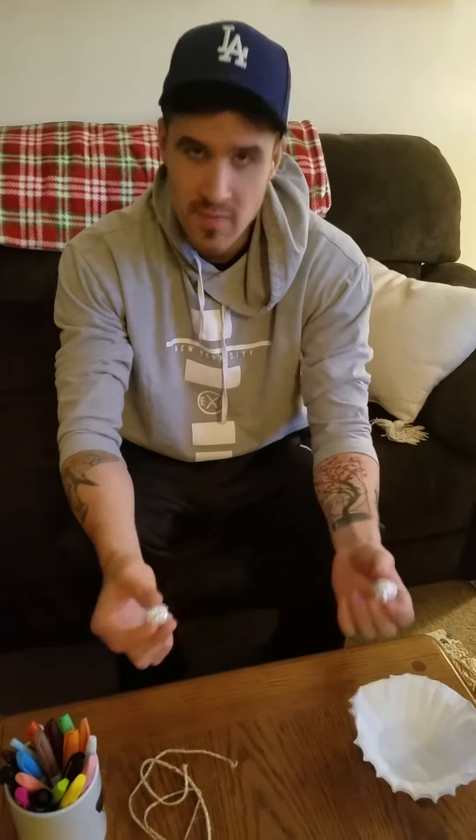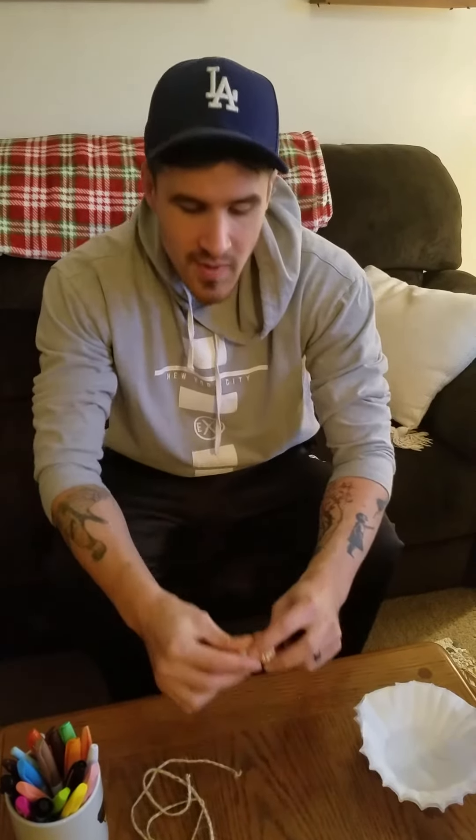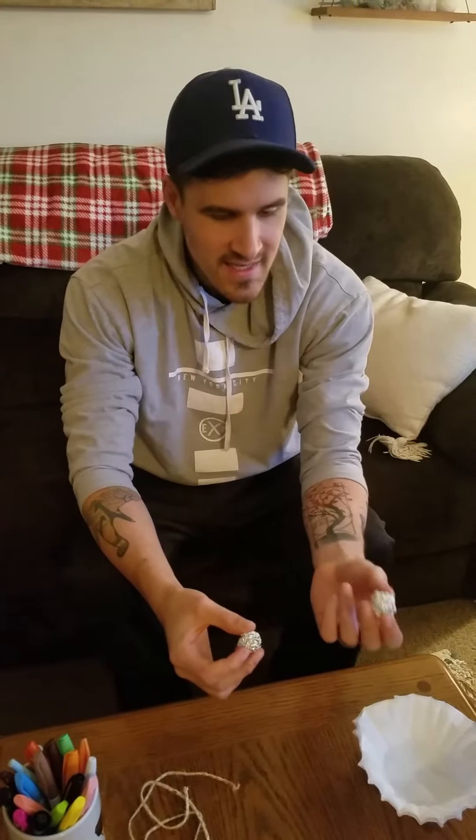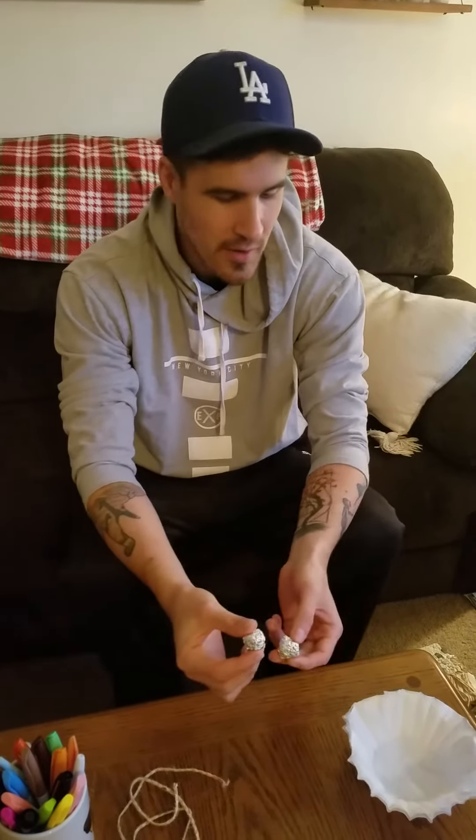If you don't have tin foil, scrap paper will work or newspaper will work as well. You're going to want to make two of these, because one is going to be our testing capsule and the other one is going to be our control to see how successful our parachute is.